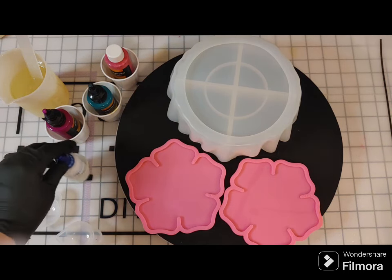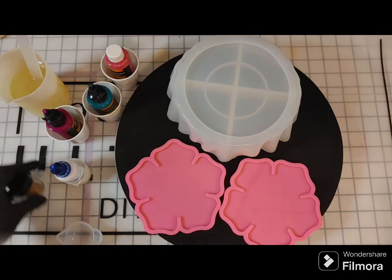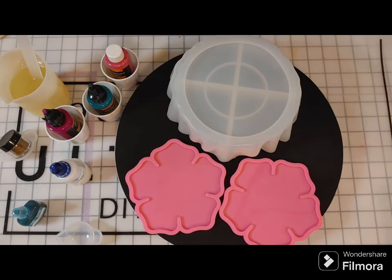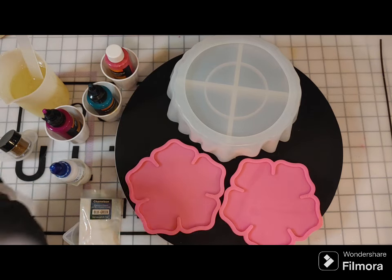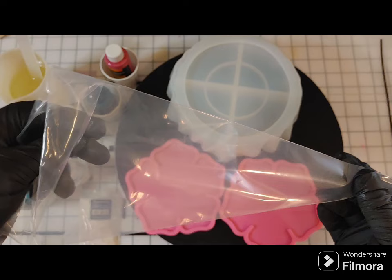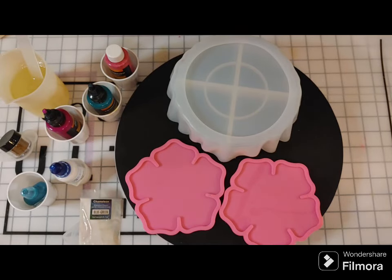These are dispersion colors by Counterculture DIY. I love them — they're super vibrant, you don't need a ton, and they mix really well in the resin. I don't like to put them in my silicone cups because they can stain the silicone. So I'm using plastic bathroom cups. You could also use cardboard or paper ones. That's a piping tool — you can get that in the cake section or on Amazon.